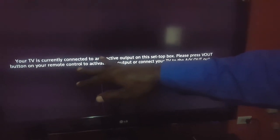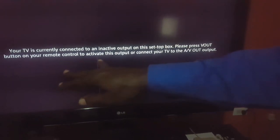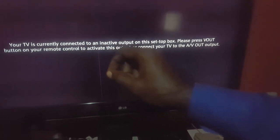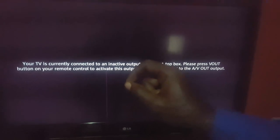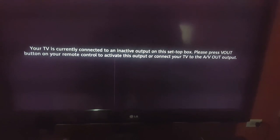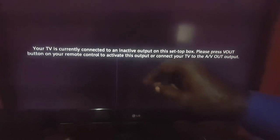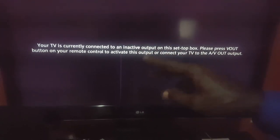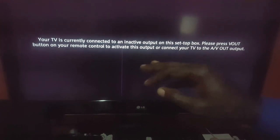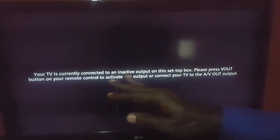If that fails too, try switching out the HDMI cable itself and use a new one, or try another form of input connection entirely. Finally, you can turn off the TV and the cable box, unplug them from the wall, and wait about a minute or a little longer to allow the power to drain totally from these devices. Then plug them back in and see if the error has disappeared.